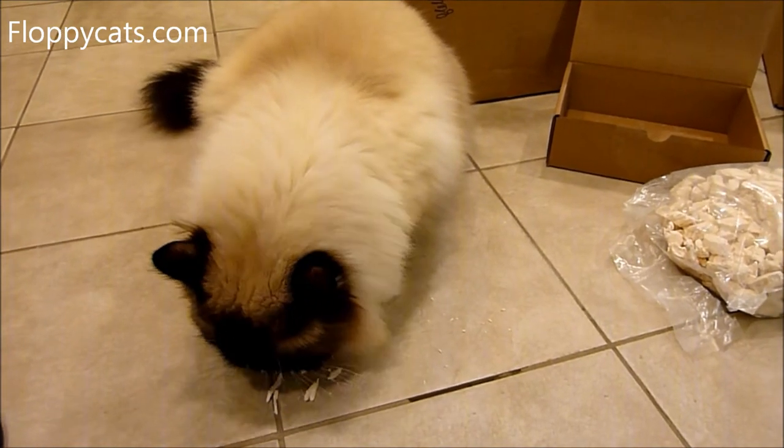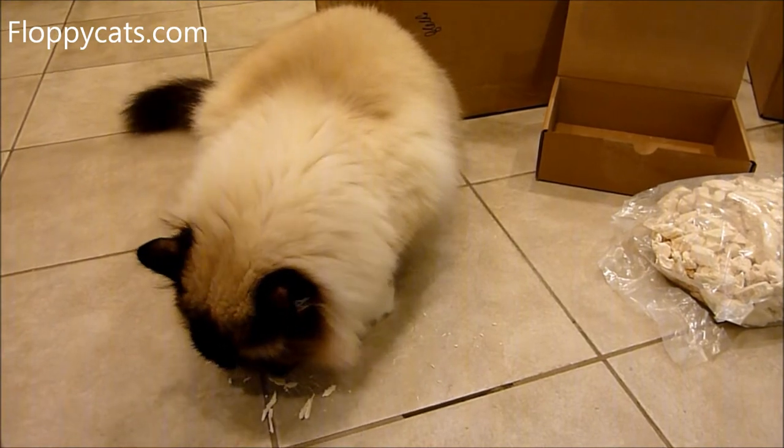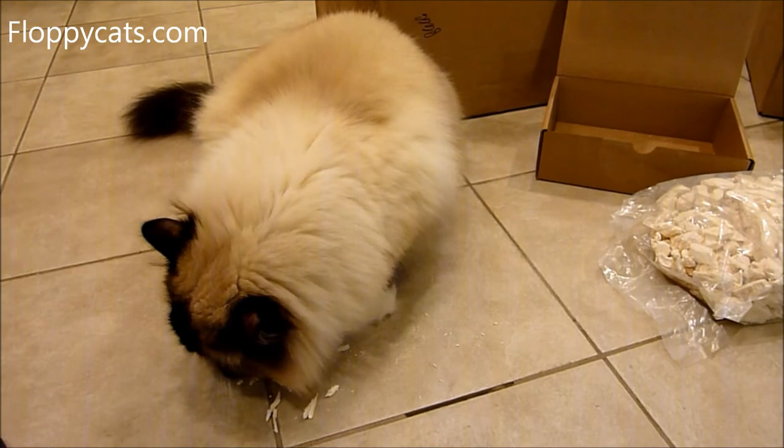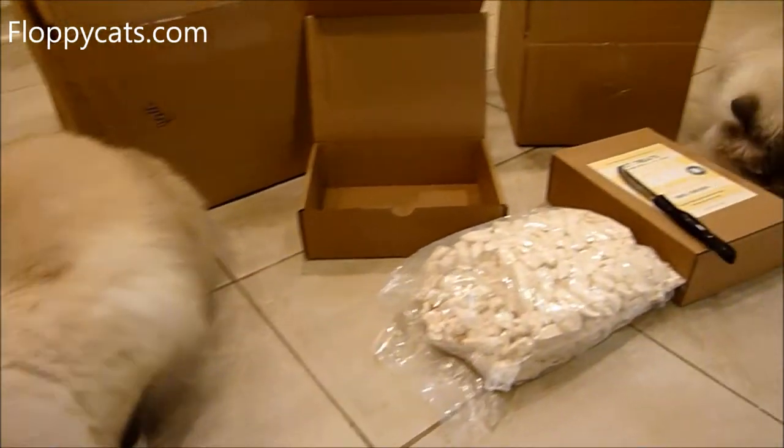I'll include a link in the about section to where you can buy Whole Life online, and also a link to a store locator — they sell in specialty stores.